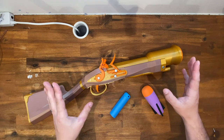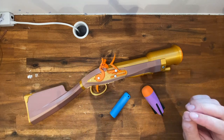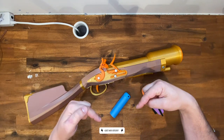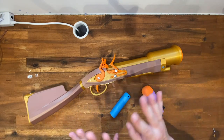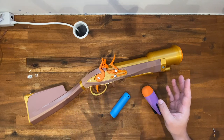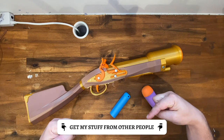Before I dive into the details, a quick reminder that if you want to print your own one of these, the files are in the video description. And if you don't have your own printer but still want one, I've linked some production partners who can probably help you out, also in the video description.